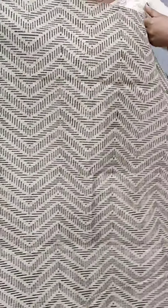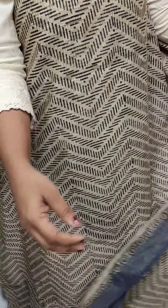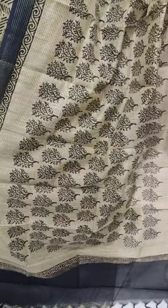The last one is the gray color. The matching is the gray color. We put this on the border. The semi-chandidi silk fabric is the printed item.